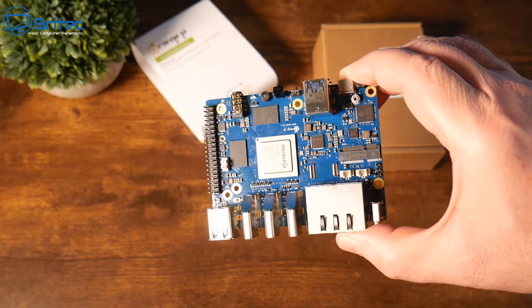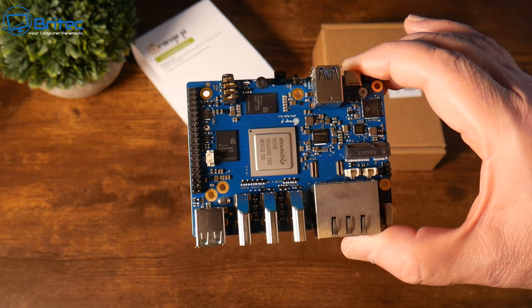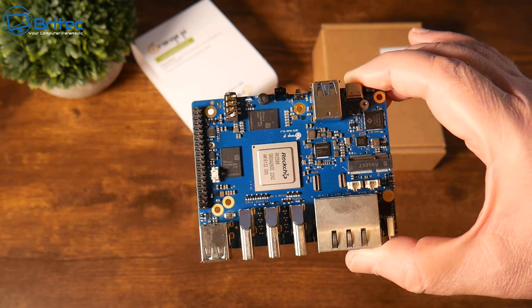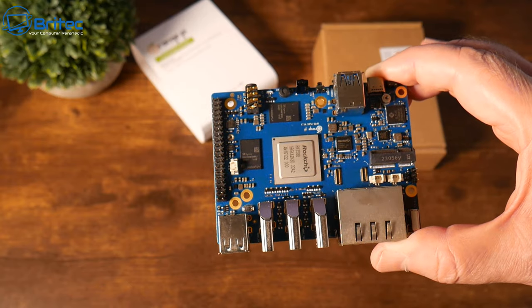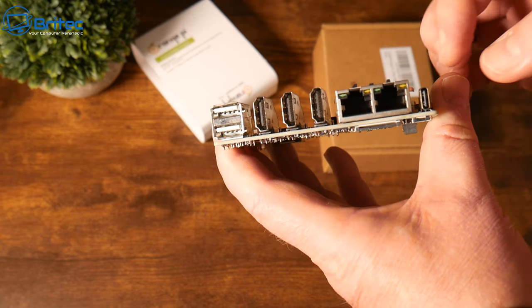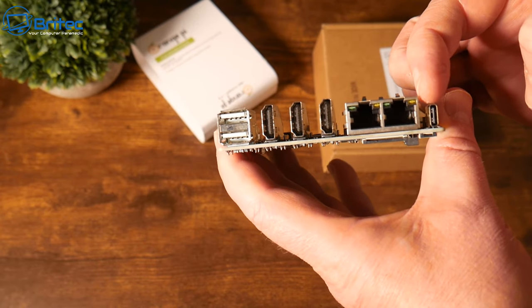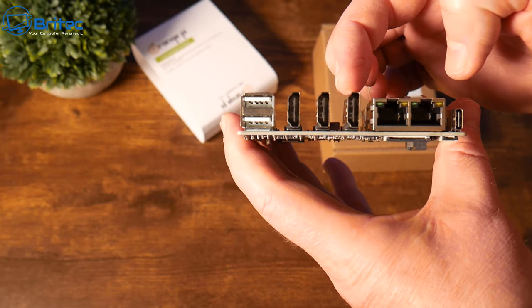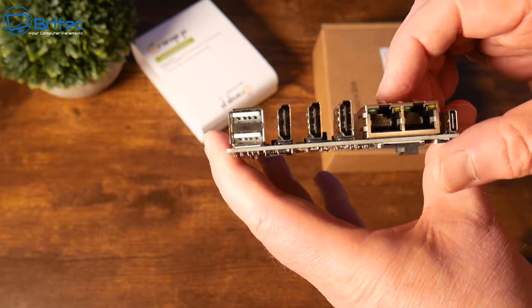This model comes with the Rockchip RK3588 with an 8-core 64-bit processor, which is plenty powerful for a lot of your daily tasks like streaming or even some gaming. This model also supports an M.2 slot for 2280 SSDs. We also have dual 2.5 gigabit ethernet ports, a USB Type-C connector, three HDMI ports, and two USB 2.0 ports. One of those HDMI ports is HDMI-in and two are HDMI-out.